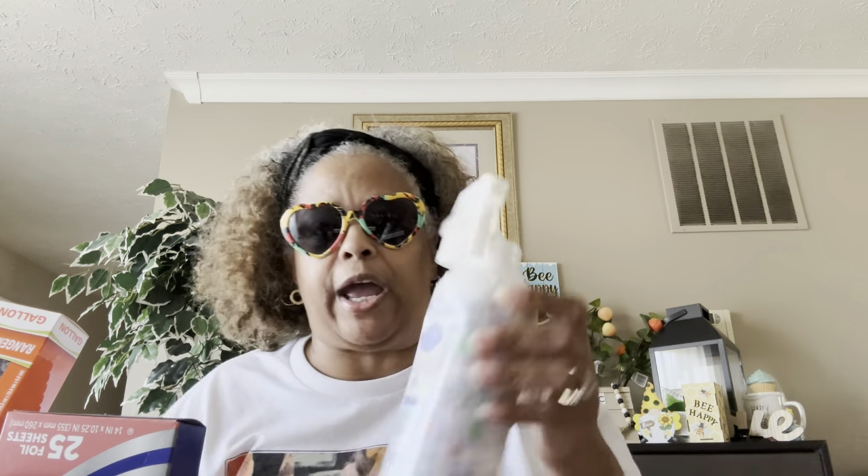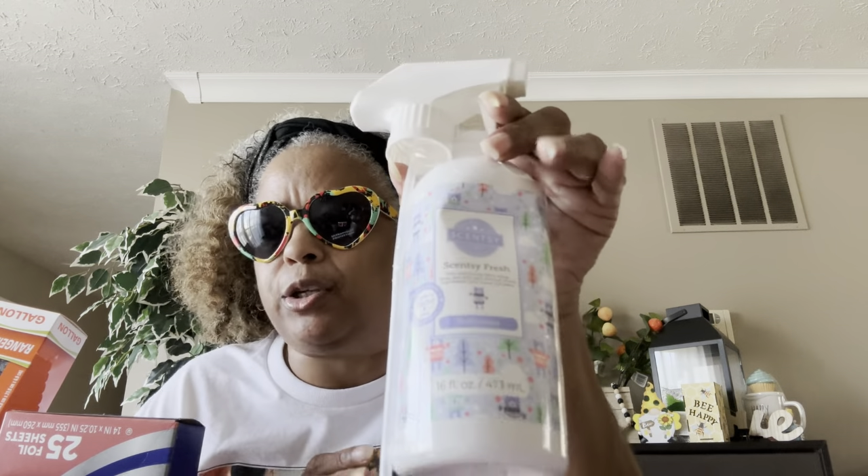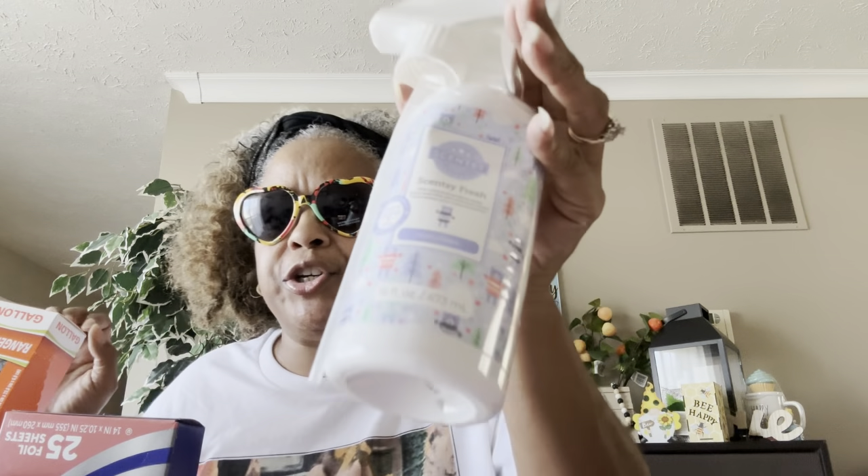This is the Sensi Fresh odor-eliminating fabric spray in Fluffy Fleece, 16 fluid ounces. I love a good odor-eliminating fabric spray like a Febreze. I like to spray my furniture and my pillows to have everything smelling so fresh and good.